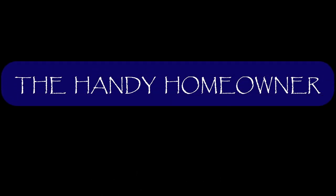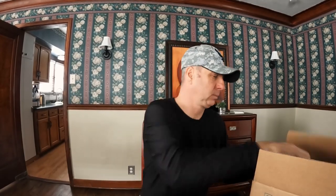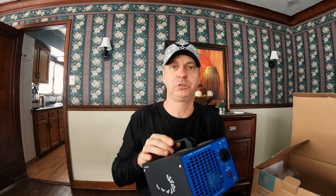Hey everyone, how are you? I've got another review for you here. This one is on this ozone generator. It's called Air The Real. Let me show you — this is what it looks like. And if you look up ozone generator in a Google search, you'll find this unit and others like it.